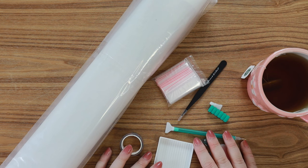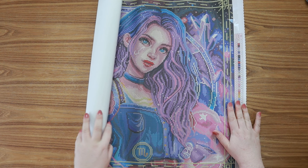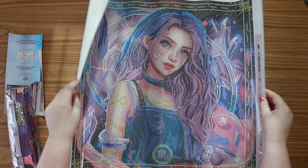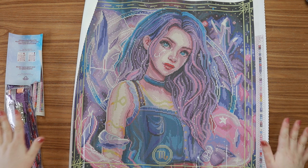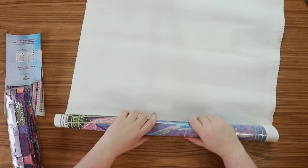Okay, let's get into the canvas, my favorite part. When you get your kit, it will always come a little bit rolled like this. Diamond Art Club has the softest, best canvas material ever. If you just let it sit out for a little bit, it'll actually start to lay flat by itself. But if you want to speed up the process, my tip is to just roll it the opposite way that it came — this will really help flatten out the canvas.